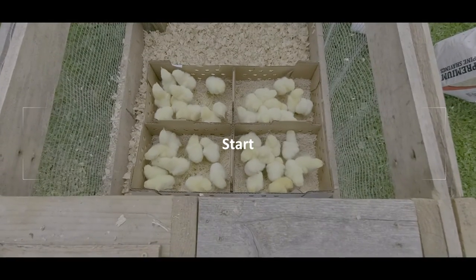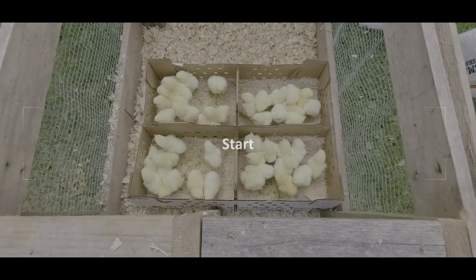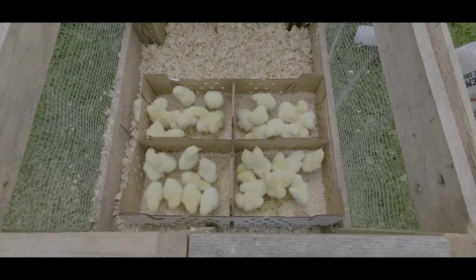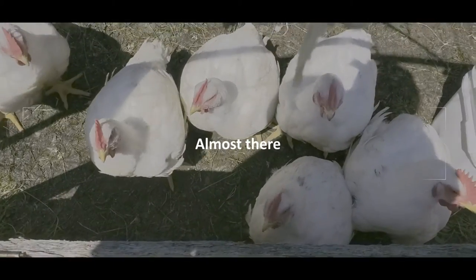Hi everyone and welcome back to the Burnt Brass Homestead channel. This is a continuation of the chicken butchering series. While most of the chickens were frozen whole in shrink bags, this is a video of how I butcher a chicken in preparation for cooking, storage, or canning.